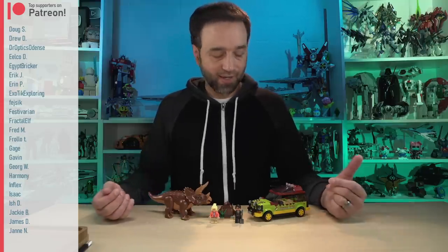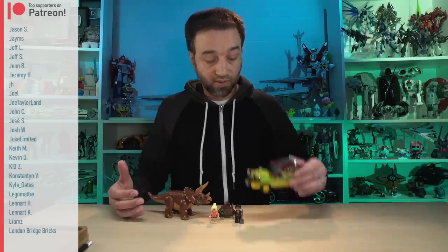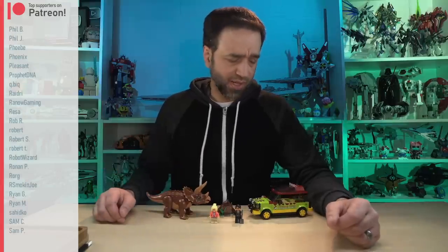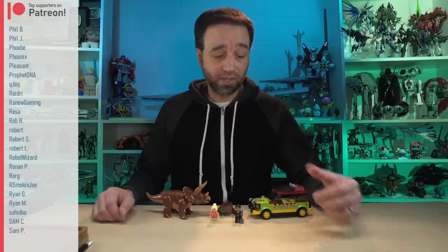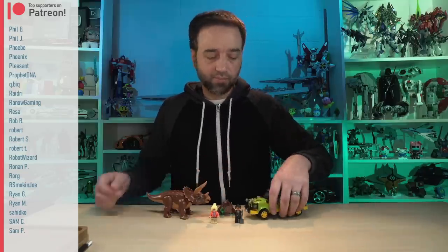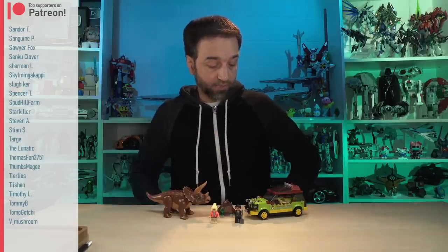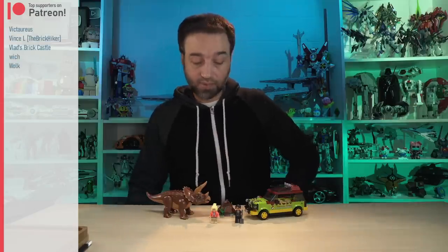I don't think that there's any great injustice that's been done here price-wise. Fundamentally, it's a good set — this is very good. The figures are pretty good too, and the side build is what it is. I don't really have that much to say about it, no major complaints. I'd like the tires to be higher profile, but the fact that this matches the big display set from last year is right — it's what they needed to do. So thank you for watching, form your own conclusions, and I'll talk to you again soon.